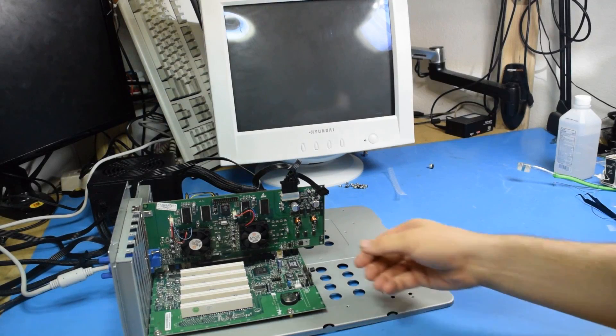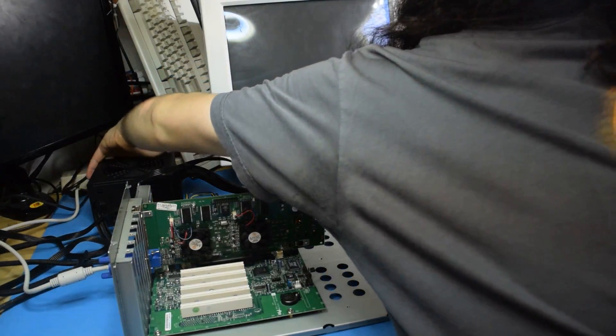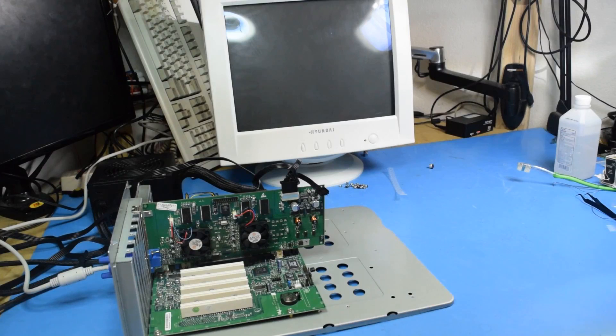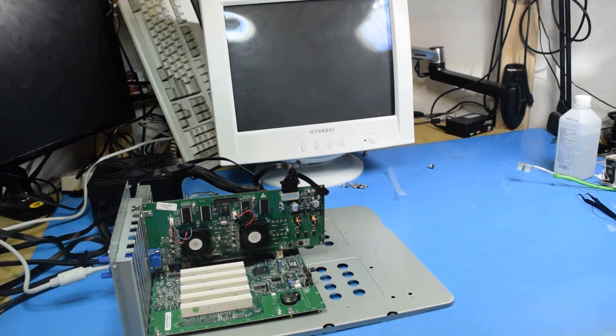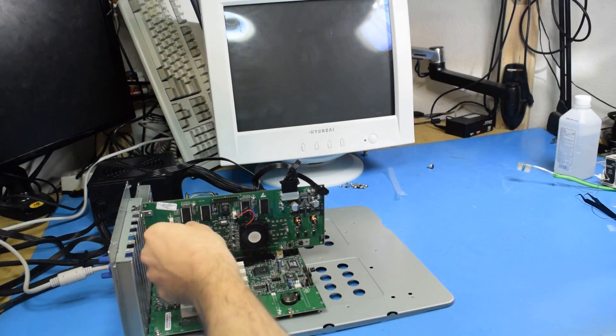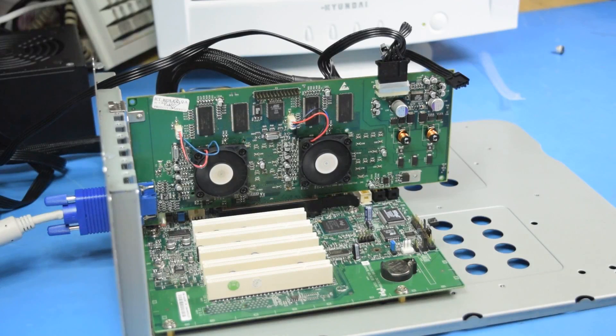Alright, this is the first boot — let's find out. Let's turn on the power supply first. Alright, this is the first boot, let's find out. Well, that's a good sign. I think it's working! The Voodoo 5 lives! It is so relieving to see that thing whirring away in there. I really wasn't sure I was going to be able to resuscitate it, so that is a relief.